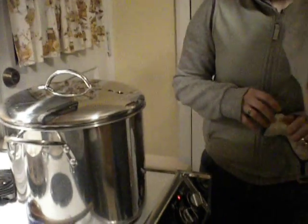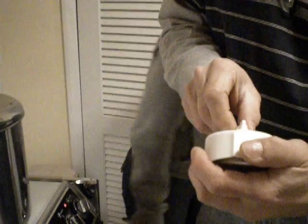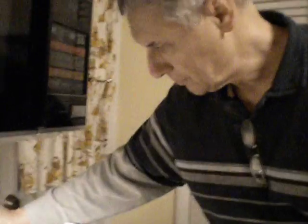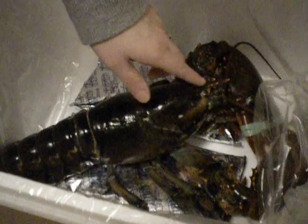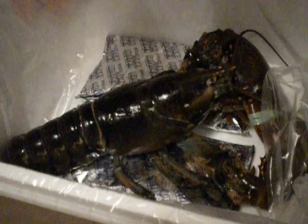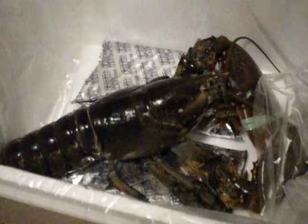If you go all the way around and then bring it back, then it should work. I'll put it for 22 minutes. Okay. Is he moving? No, he's not moving at all. He probably heard his friend screaming. No, he's not moving at all. Okay. We'll have lobster in 25 minutes.